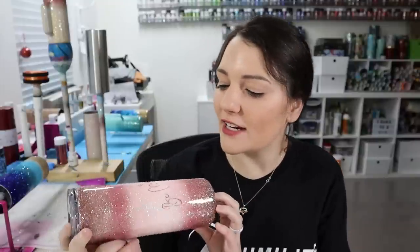Hi everybody, it's Lila with Miss Kiss Creations. Welcome back to my channel. Today's tutorial, I'm going to show you how I created this Valentine's Day Ombre Gradient Tumbler.